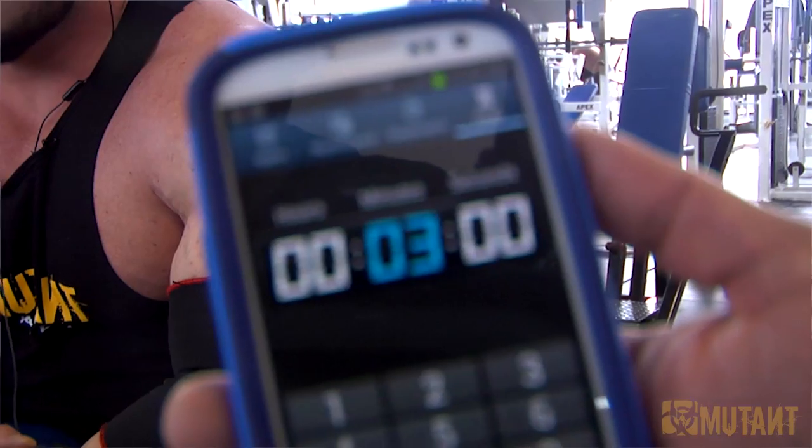Everyone's asking me two questions: how much do I weigh right now, and why am I so white? The answers are 305 and genetics.